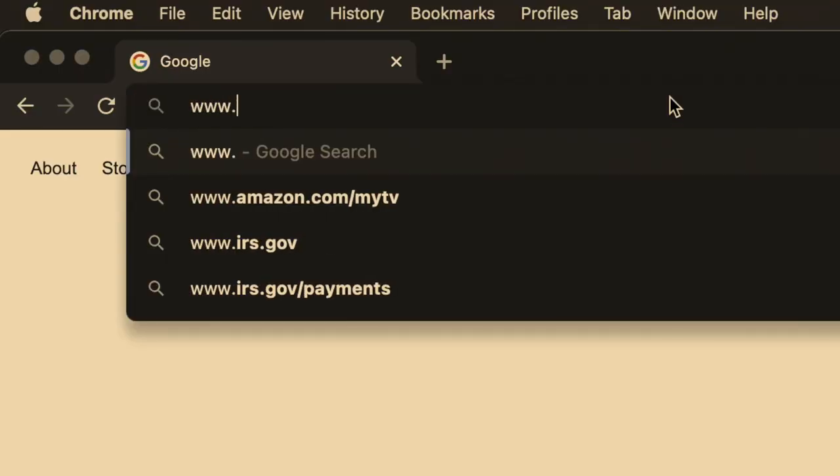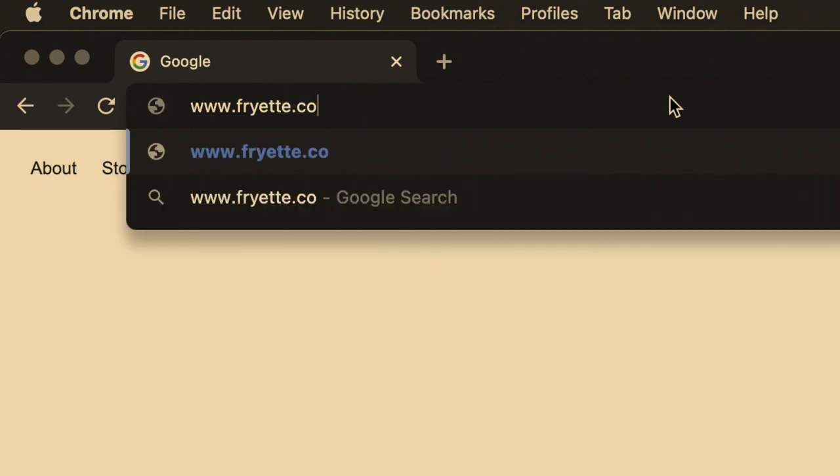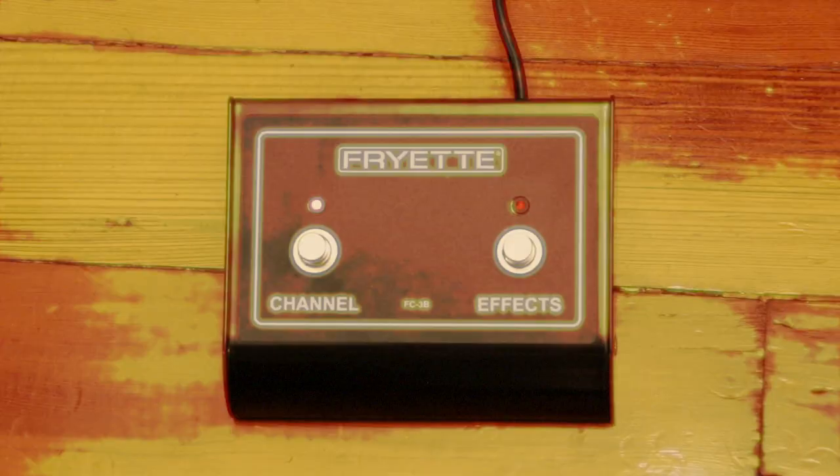So head on over to www.friat.com and order yourself up a new Friat PS100 footswitch today!